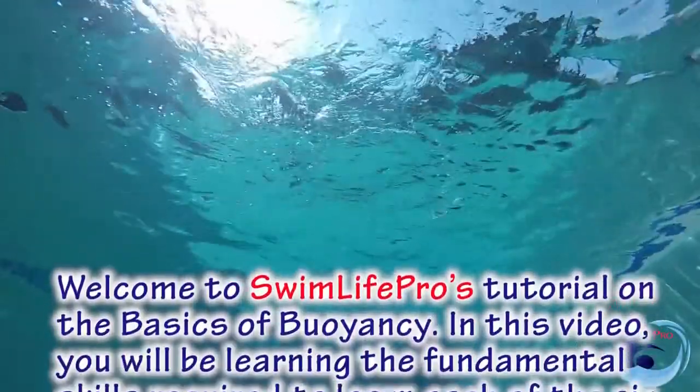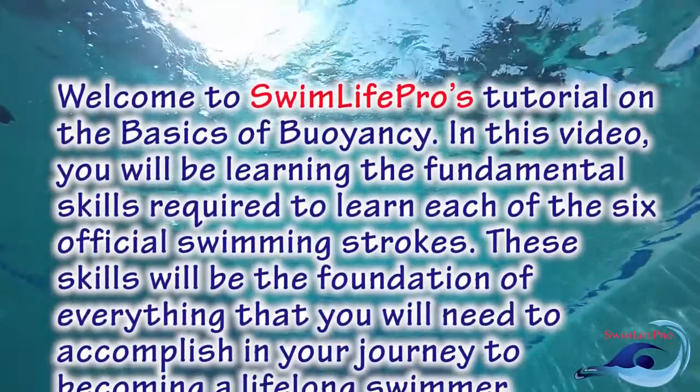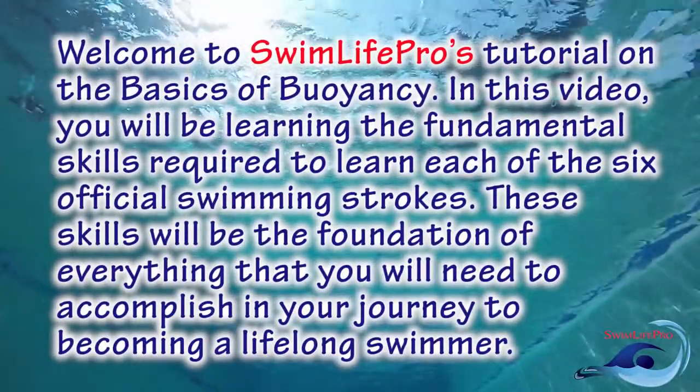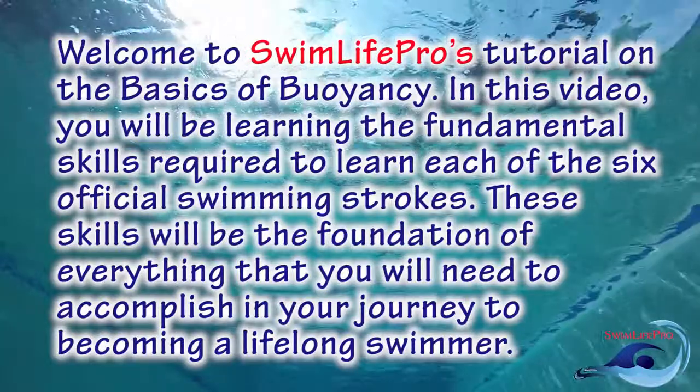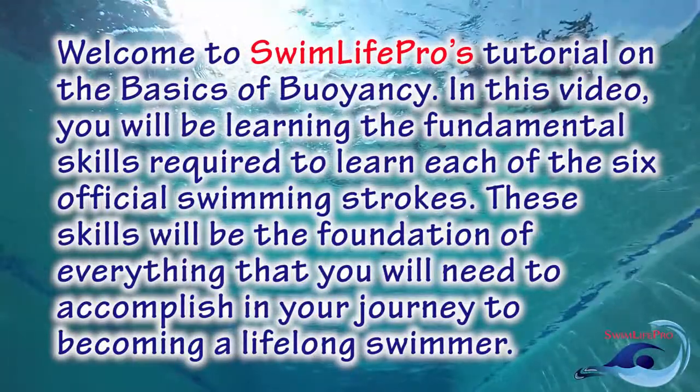Welcome to Swim Life Pro's tutorial on the basics of buoyancy. In this video, you'll be learning the fundamental skills required to learn each of the six official swimming strokes. These skills will be the foundation of everything that you will need to accomplish in your journey to becoming a lifelong swimmer.